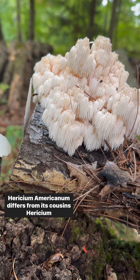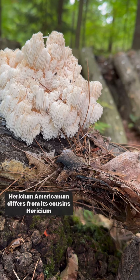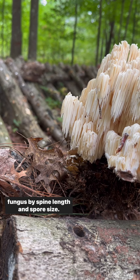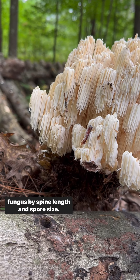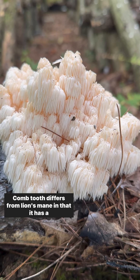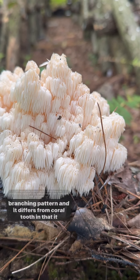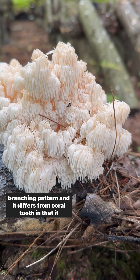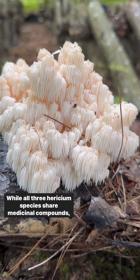Hericium americanum differs from its cousins Hericium erinaceus, lion's mane, and Hericium coralloides, coral tooth fungus, by spine length and spore size. Comb tooth differs from lion's mane in that it has a branching pattern, and it differs from coral tooth in that it has longer spines.